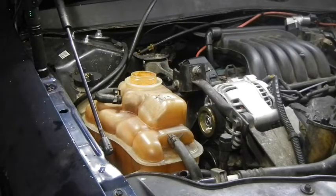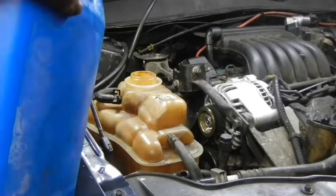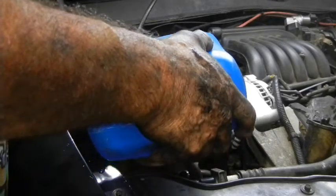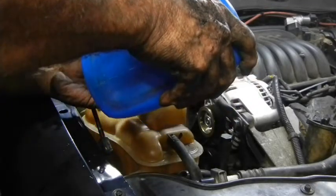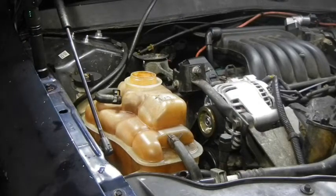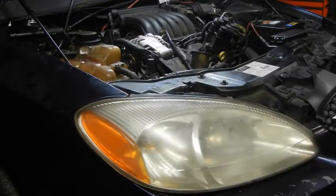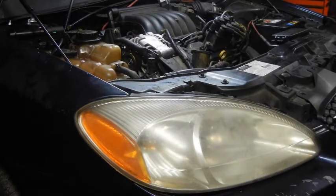Everything buttoned up except for the bottom — I didn't put the splash shield on yet because I'm going to check for leaks first. Now it's time to add the liquids and pressure test it to make sure nothing is coming out. Then we'll run it, check for leaks in the transmission lines, make sure everything is good — and good for another maybe 20 years. Pressure test looks good, no hydraulic leaks, transmission lines are good. I just put back the splash shield and I'll still do the 20 years.